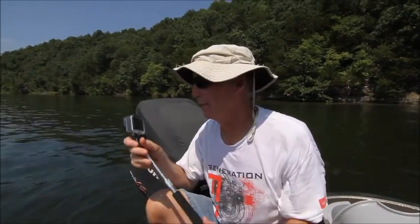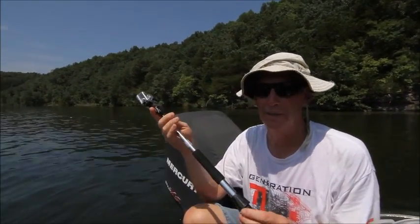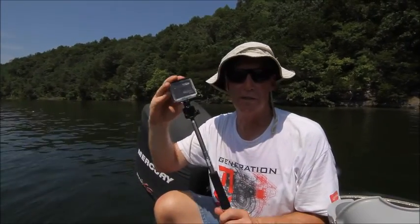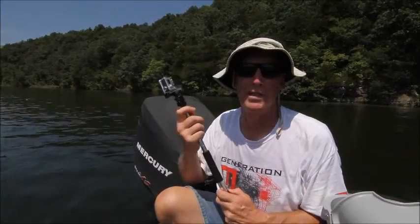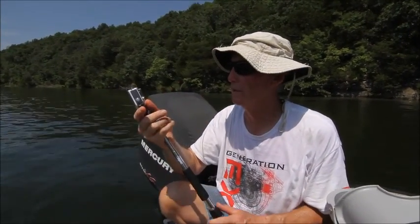One thing to remember is this is not charging your battery in your GoPro. The new one coming out will have a USB port on it, but this one doesn't — it just uses the battery that's in the camera. So keep that in mind. The next time you're out there and you want some beautiful shots in your boat, use one of these. They're great.